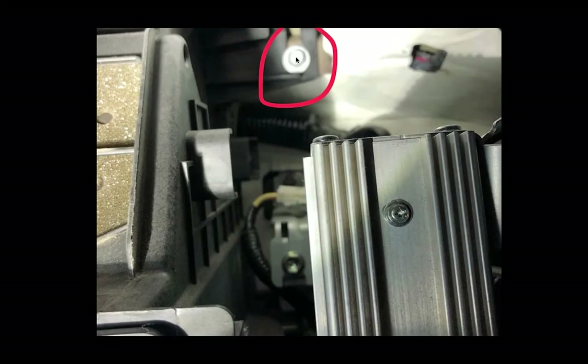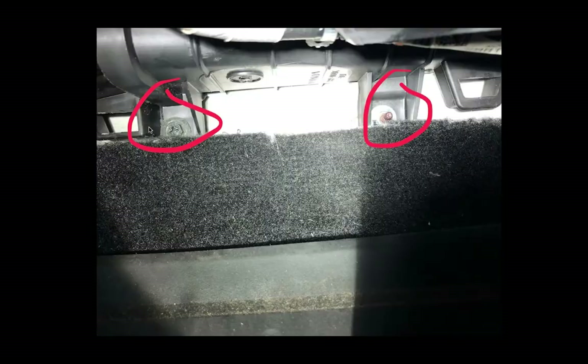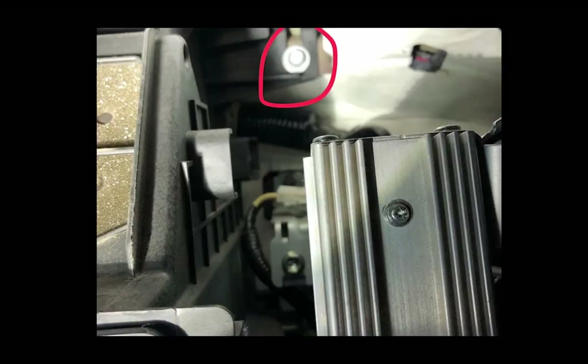Once all those are out, pull the blower motor assembly towards you and wiggle it out of there — it takes a little bit of finesse. I did fold back the carpet a little bit while doing it. Just be careful not to break the blower motor assembly.